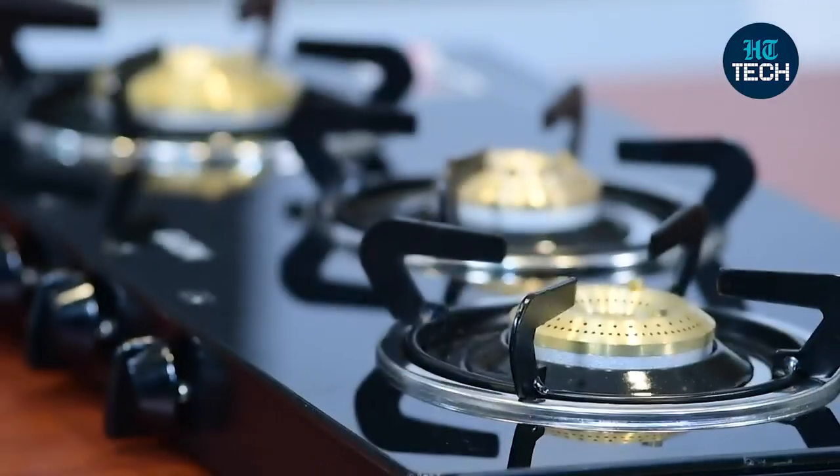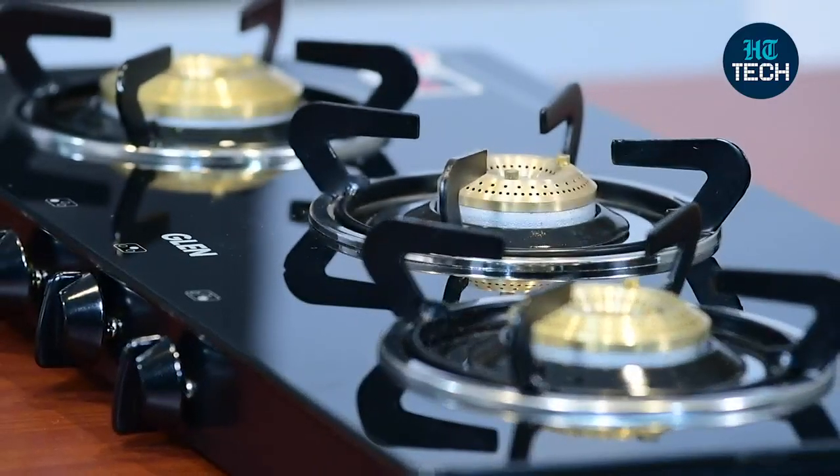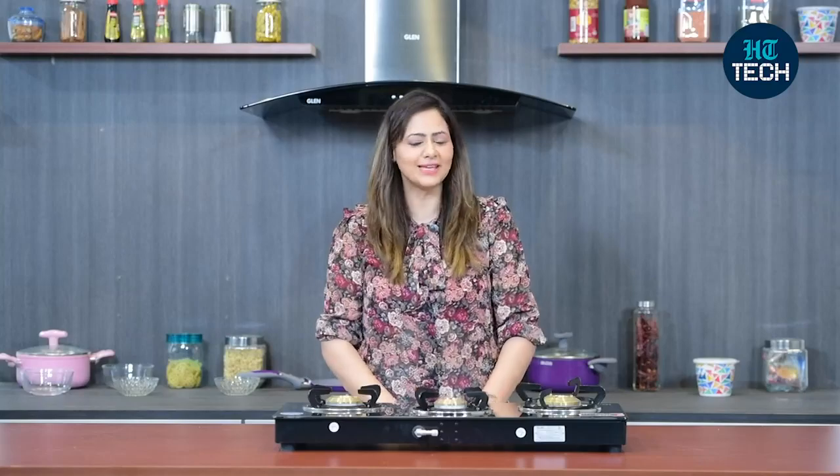Hi, I'm Kavata Raelhan. In this video, I'm going to talk about Glenn Glass Cooktop CT3B73BLBB. Let's get started.